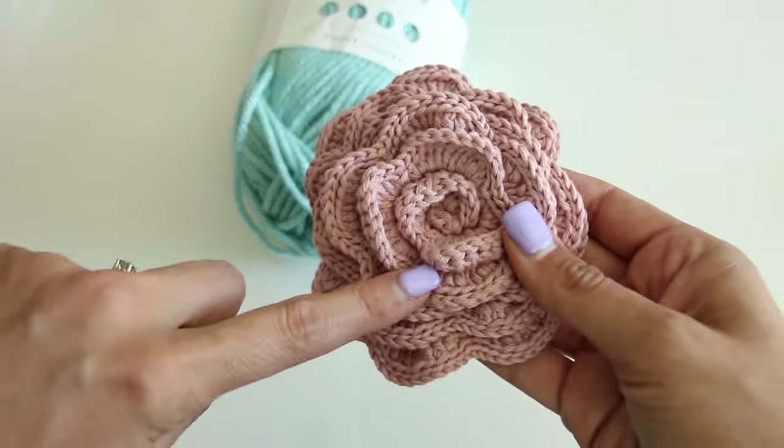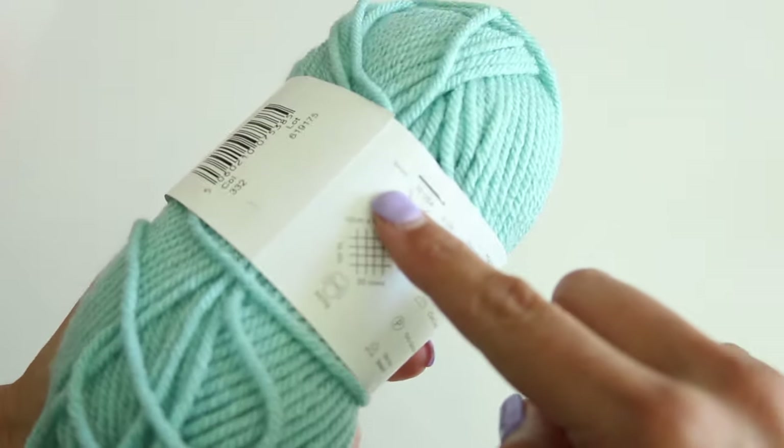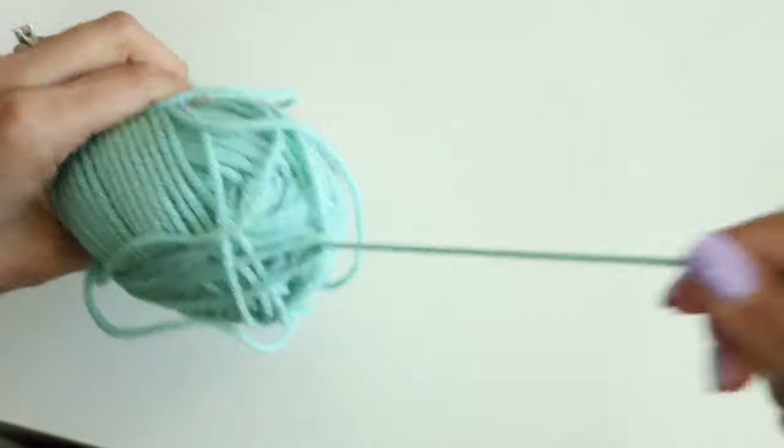This is a cotton yarn. I wanted to show it to you in an acrylic yarn. Just go off of the hook that it recommends — this is recommending a 6mm. Here's my hook; this is the Clover. They're my absolute favorite.